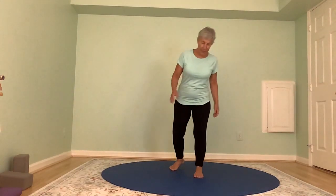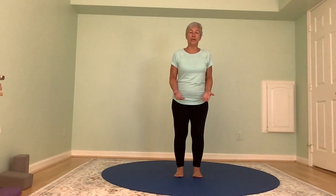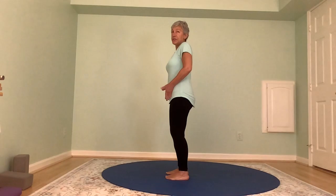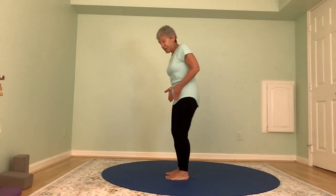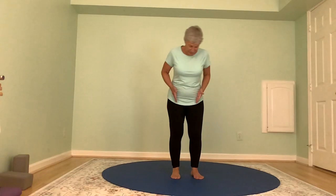We always start our practices finding our grounding. We're going to take the feet hip-width distance. If you put your hands on your hip bones and point your fingers to your feet, if you look down and your feet are under your fingers, that's hip-width distance. If your fingers are pointing and your feet are wider, you're wider than hip-width distance. A lot of people think hip-width distance is here, but it's actually usually a little narrower than you think.